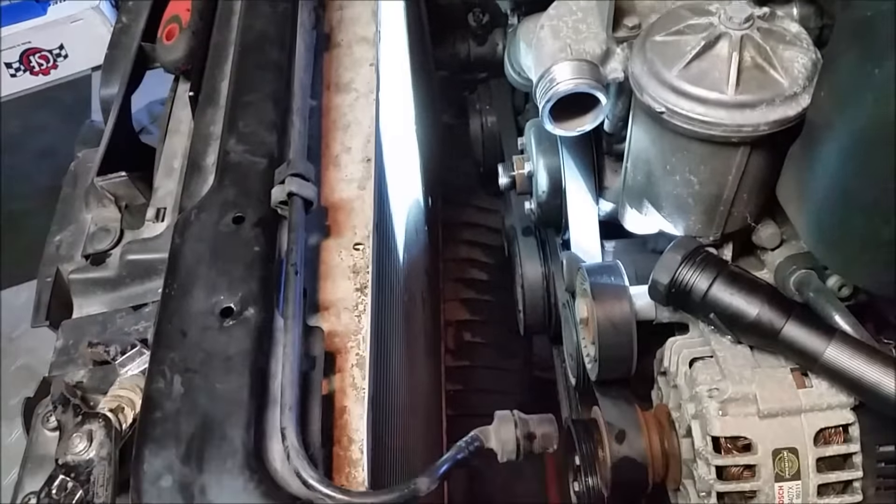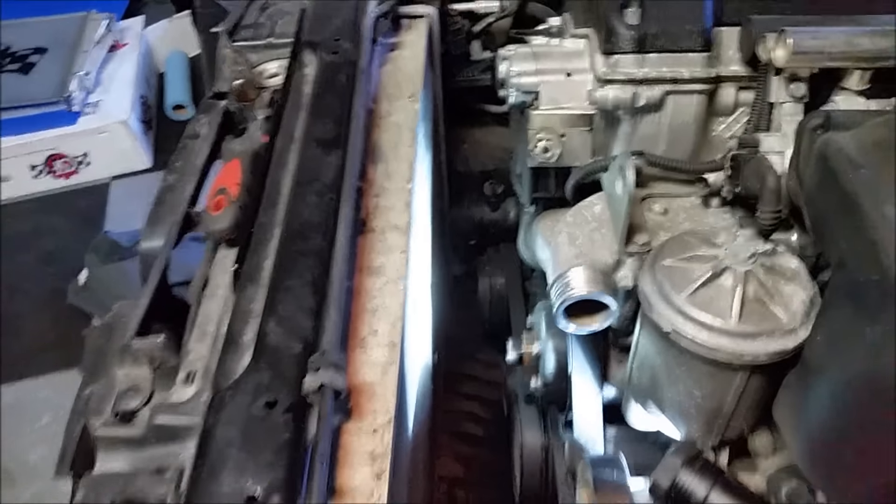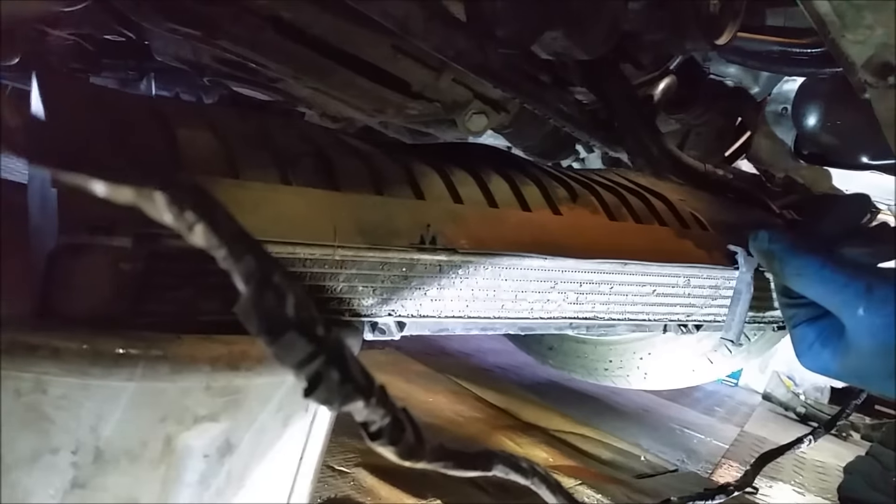Clutch fan is out of the way. Now we're going to go underneath the car and loosen the oil cooler so we can get to the radiator. OEM oil cooler is loose and dangling. I'm going to focus on the radiator first and then change out the oil cooler.